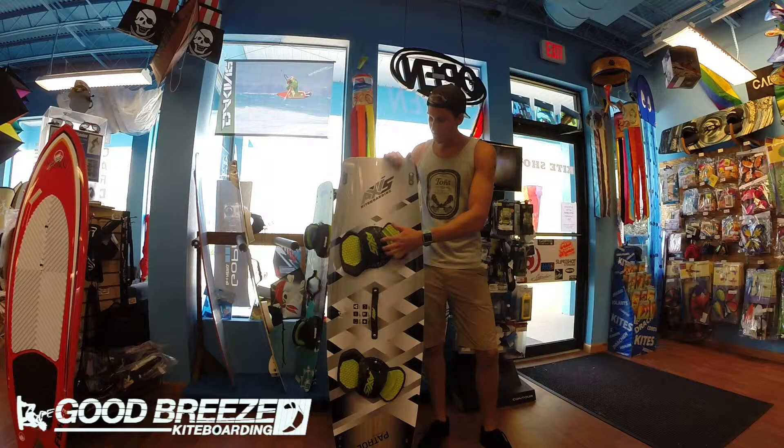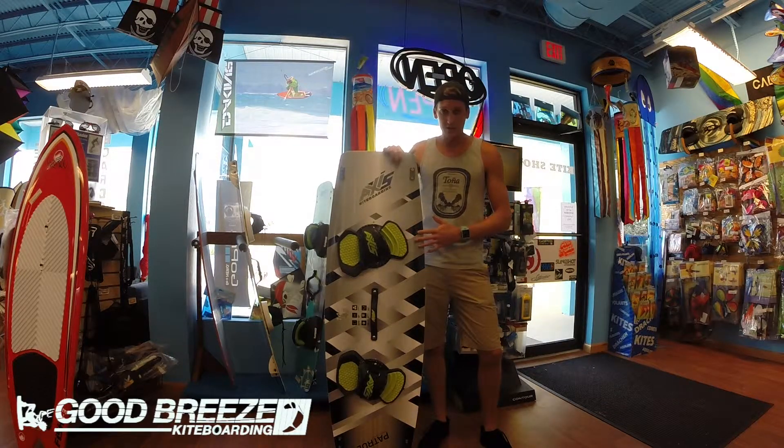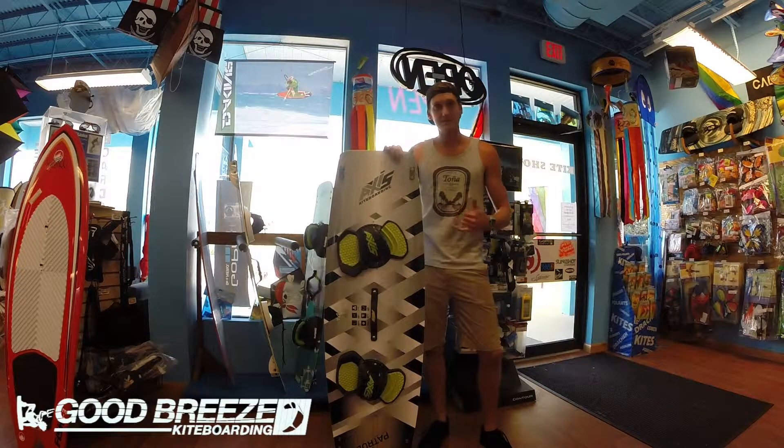They're obviously adjustable at a couple different points and they really stick to your feet out there, so be sure to check this one out on our site. We have it by itself complete with the pads and handle, and we also have it accompanying some package deals with different kites, so be sure to look for those. Until next time, keep shredding.